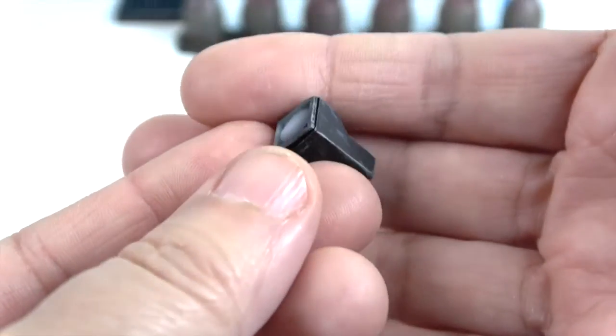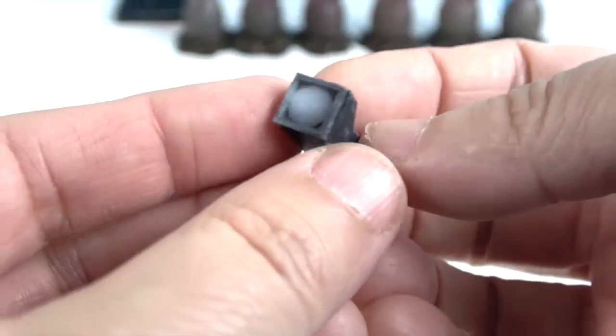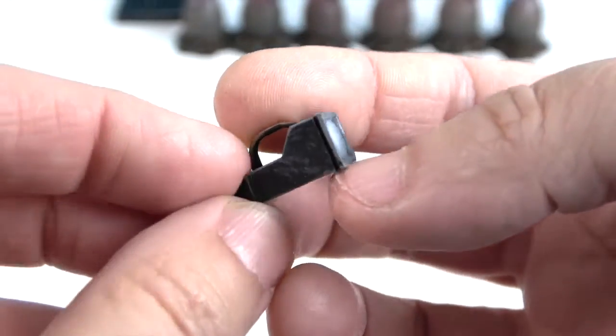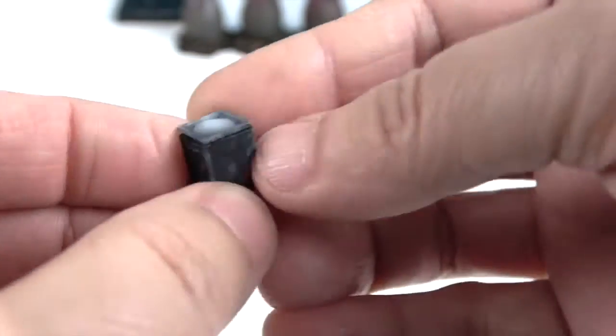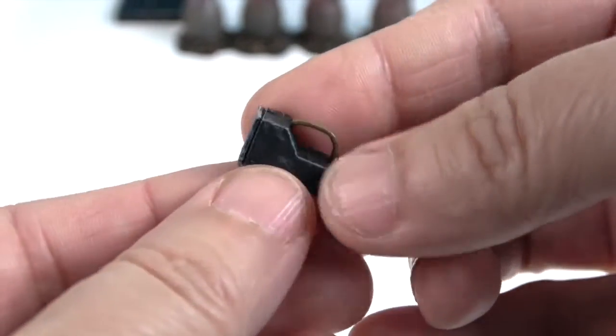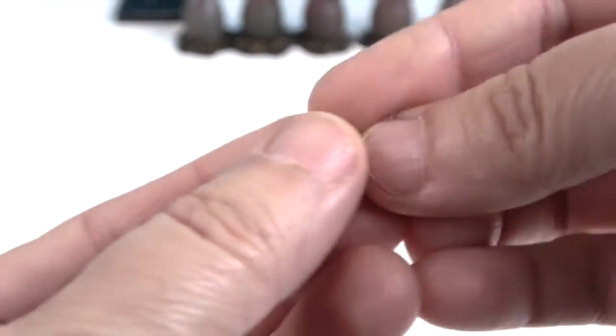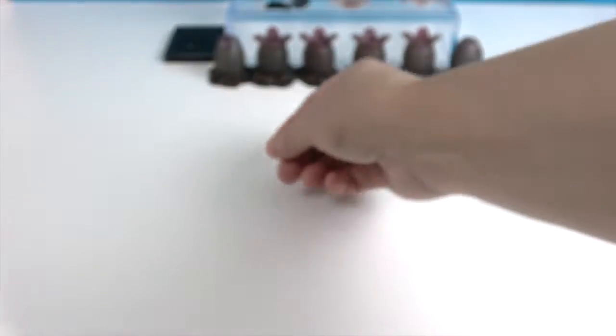His accessories include a really cool tiny device — maybe some kind of gauge or scanner that takes readings — it looks like a little TV. He also comes with an extra set of hands: a fisted hand and a grippy hand that you can swap out.